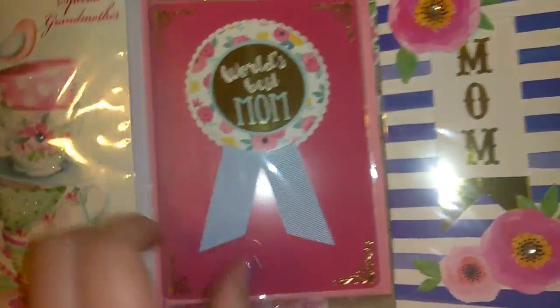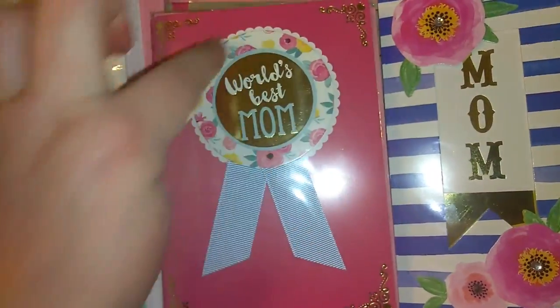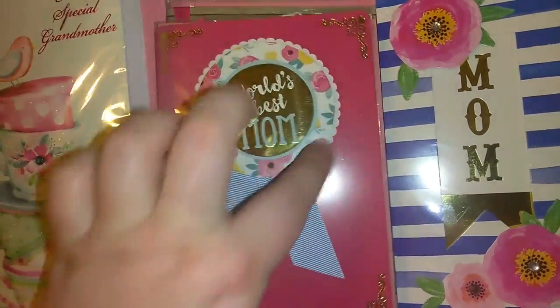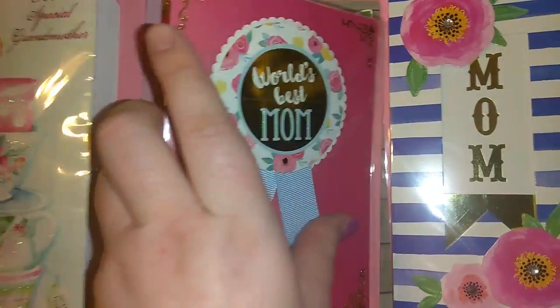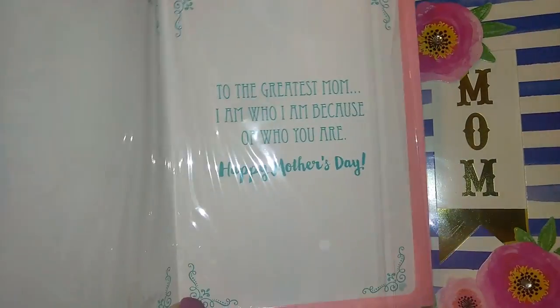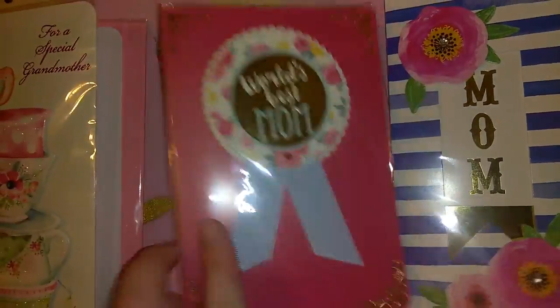I picked up this one that says 'world's best mom.' I love that rose print going around the edge, the little ribbon, and then the metallic gold. When you open it, it says 'to the greatest mom, I am who I am because of who you are. Happy Mother's Day.'